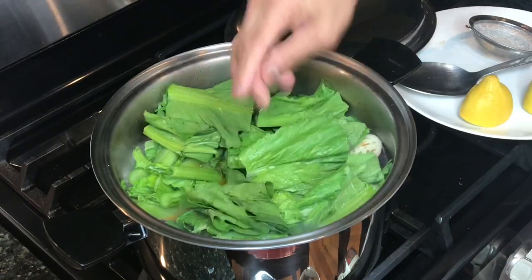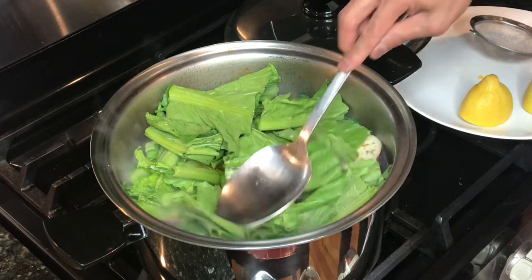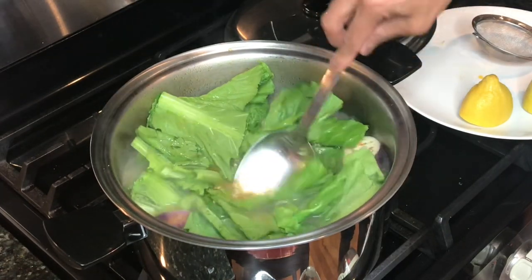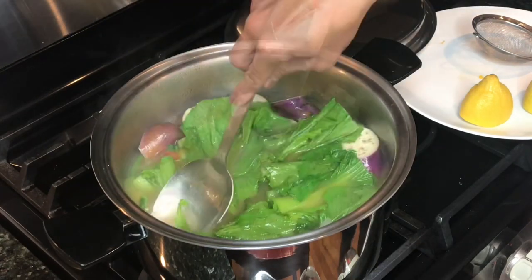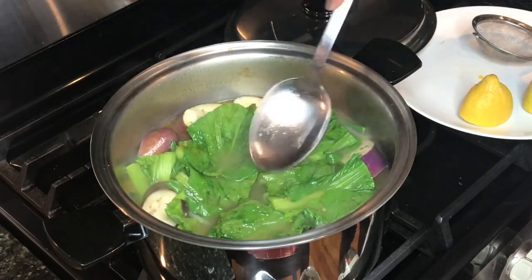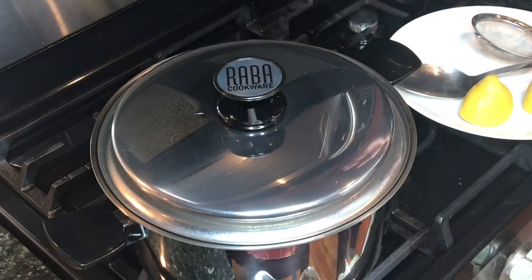I just turned off the heat and I will slowly press the greens into the simmering broth. I don't want to overcook the vegetables. And that should be it — I'll put the lid back and let's eat.